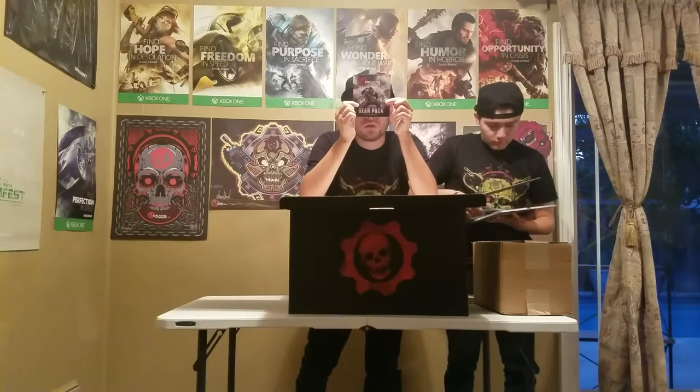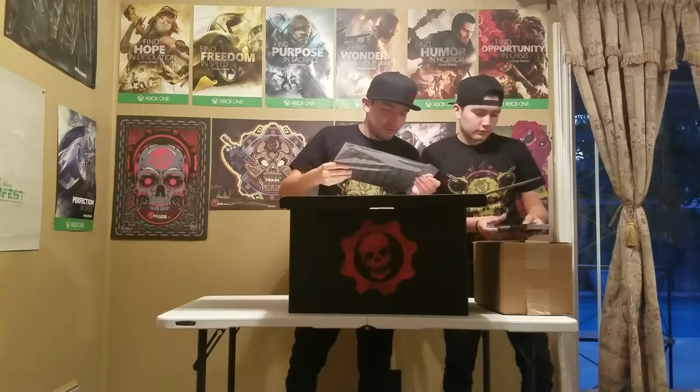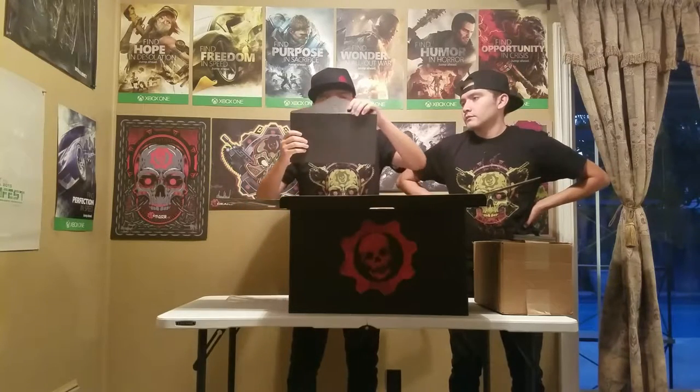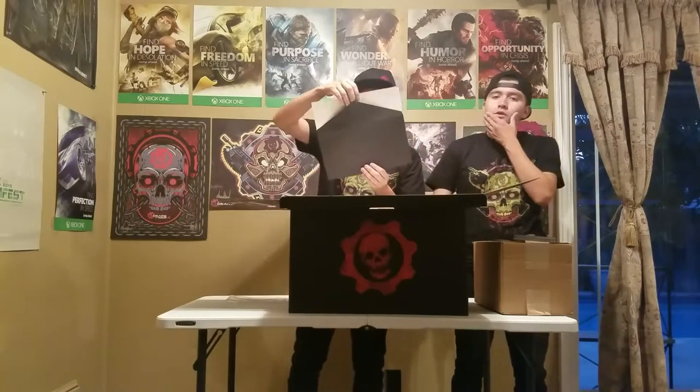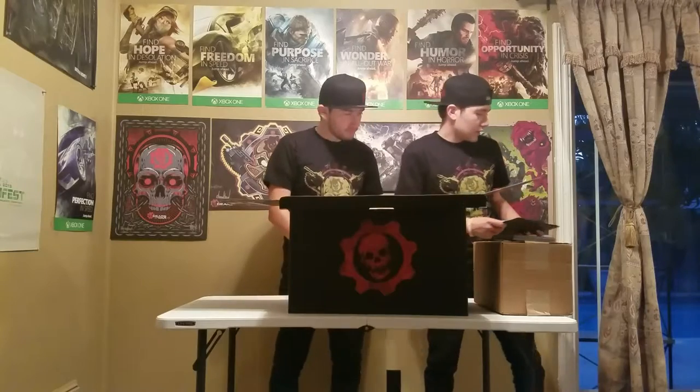We have three gear packs, which have three codes on the back for Operations Pack One, Operations Pack Two, and Operations Pack Three. And here we have what looks like the lithograph — in a black envelope, just like the ReCore collector's edition. It came with a lithograph. Yeah, here's the cog bike picture.